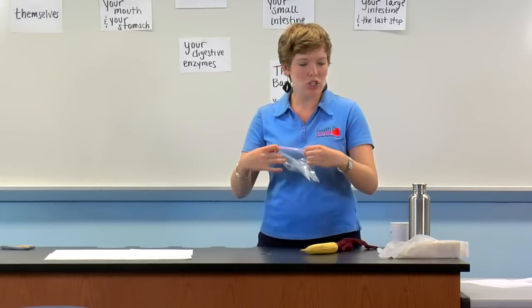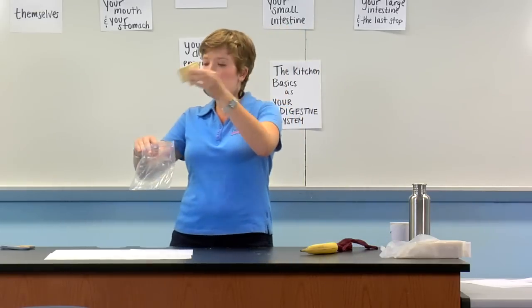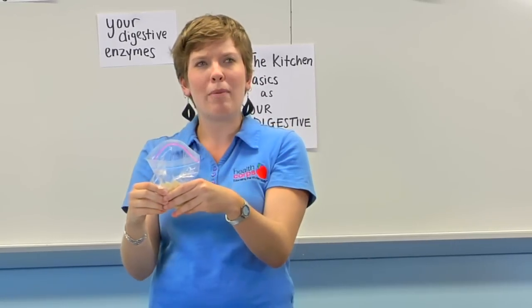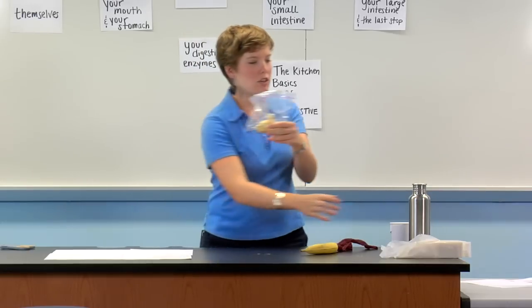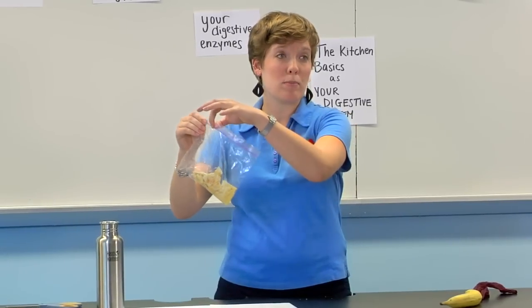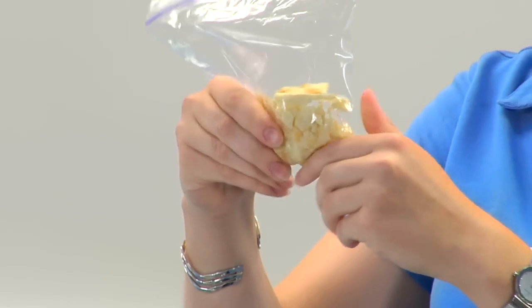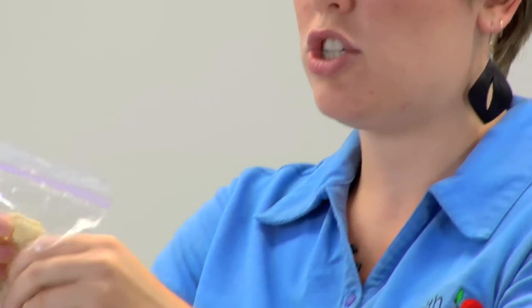So to start us out, just a few seconds ago you put four crackers into your mouth. So we're going to take these four crackers and put them into your mouth. Once you put the food in your mouth, you start chewing it up, and as you chew it, it starts to mix with your saliva. So we'll add a little saliva in here. You want to make sure you chew with your mouth closed — it's polite. And you chewed those crackers 50 times, which wasn't easy, especially crackers. So we're going to chew these up really well.